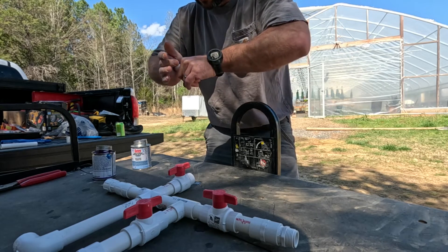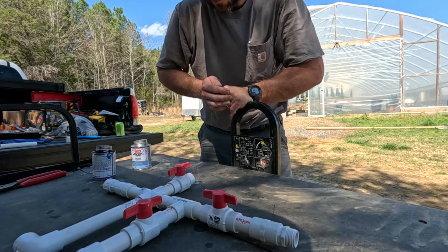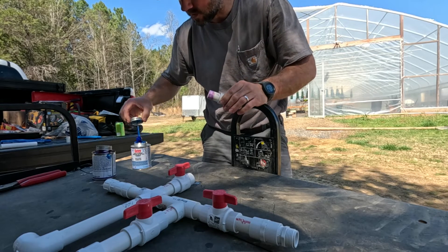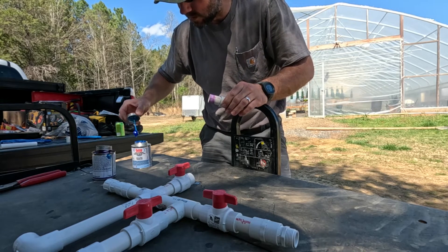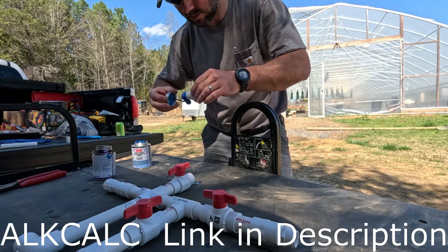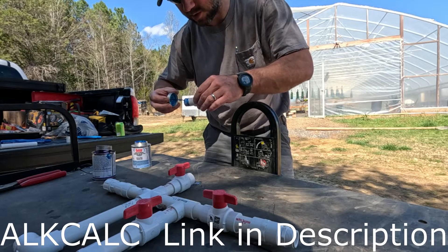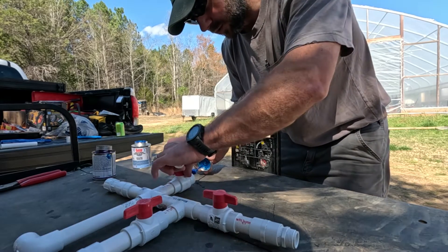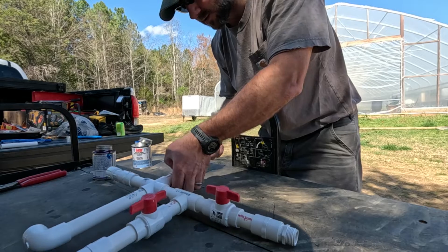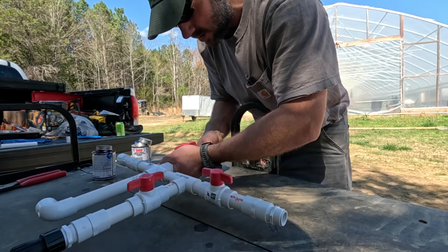Once you know that, you can't really do much until you know that. But once you know that, the University of New Hampshire has got an excellent tool online called AlkCalc - A-L-K-C-A-L-C. If you type in AlkCalc, even if you spell it wrong, it'll come up. In order to use this tool, you need to know what the alkalinity of your water is - that's very important - and the pH. If you know those two things, you can put that information into AlkCalc.